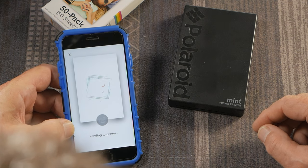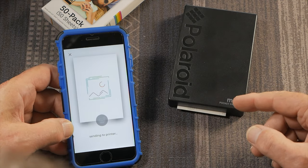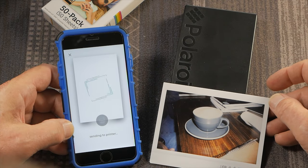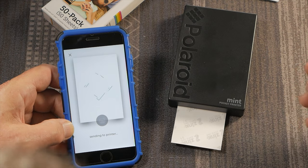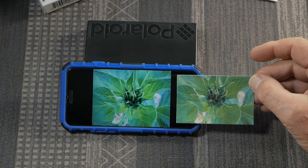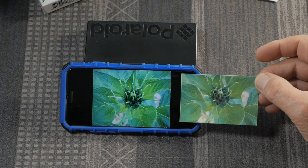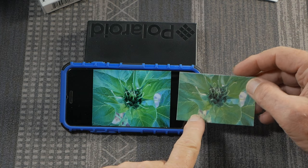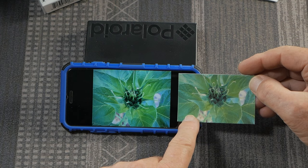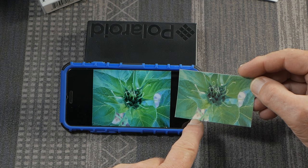One criticism some reviewers had is that it takes a little longer to print with the Polaroid Mint. However, once it's printed — which takes less than a minute — it's completely done. With an Instax print, you can take the picture immediately, but it takes up to five minutes to fully develop. So it's a trade-off between printing immediacy and development time. You might notice the two images aren't exactly the same color — the smartphone screen is more vibrant, and it's emitting light versus this being a reflective medium. You could improve the color match by turning up the color intensity in your edit.